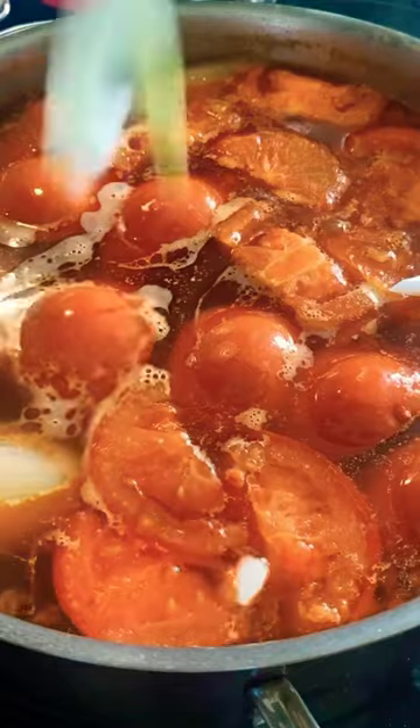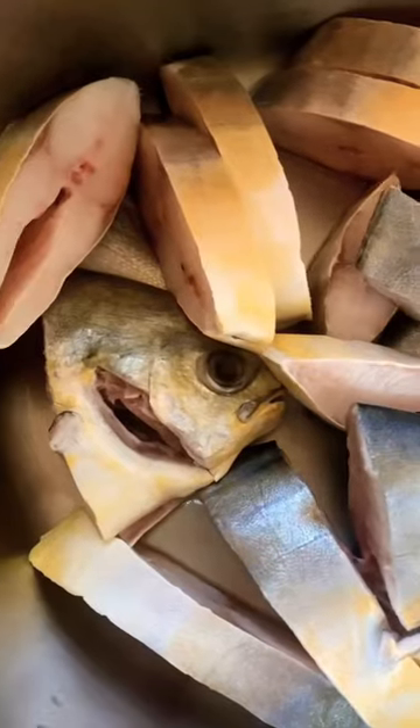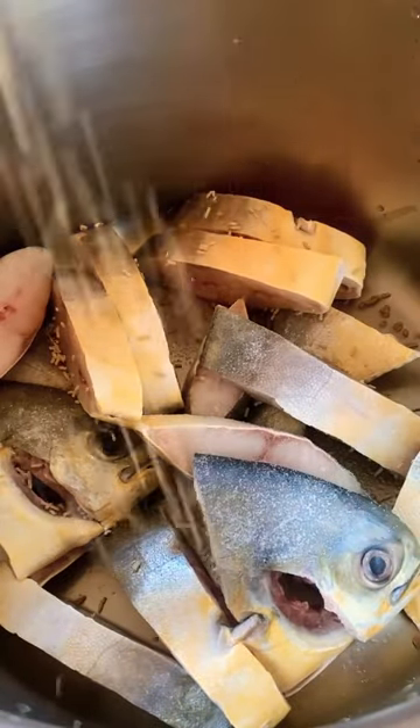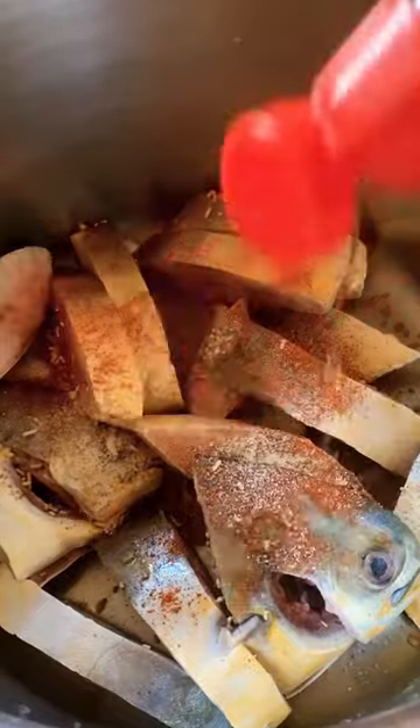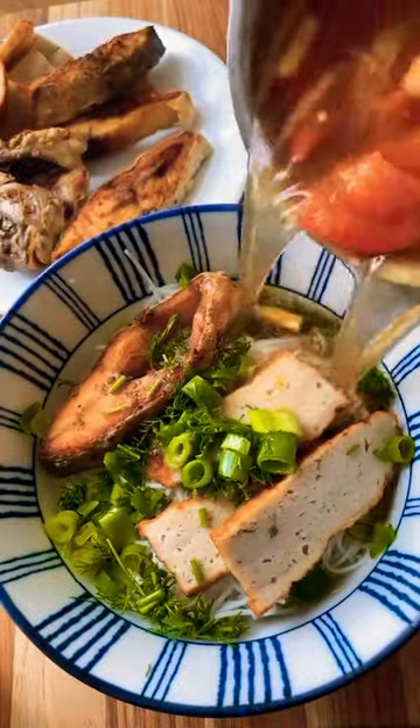For the star of the dish, I'm going to be using pompano, but you can definitely use other fish. I recommend cutting it into steaks and then marinating it so it's well seasoned. Then you want to fry it until crispy. Top off your bowl with dill and green onions.